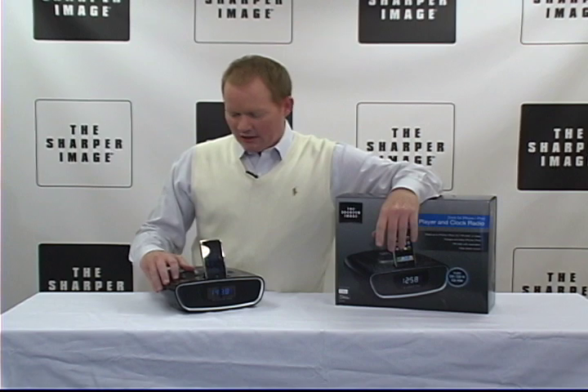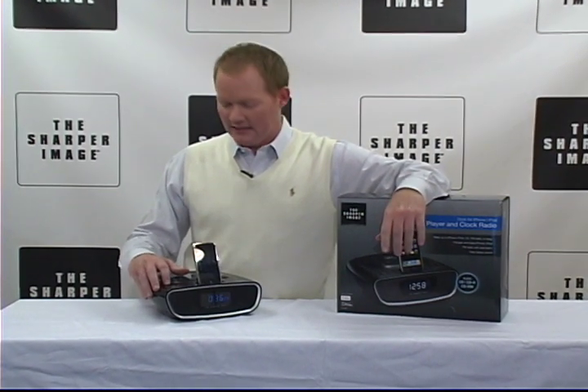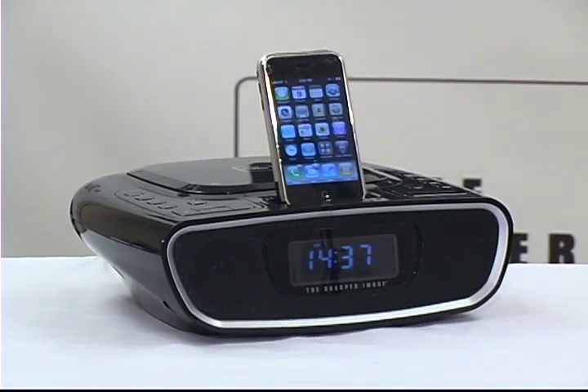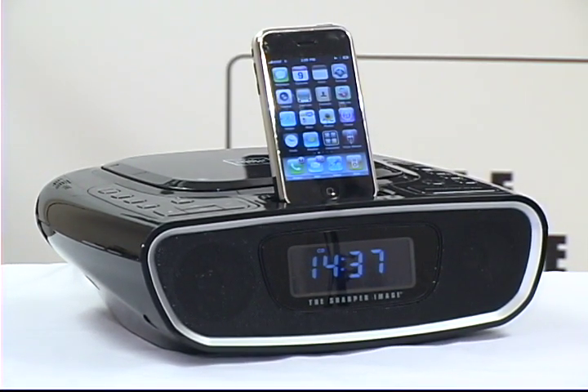I'm David from Sharper Image. Good tunes — the clock radio dock for iPhone and CD player. You're going to need one of these for sure. It charges, plays, and displays your iPhone or your iPod.